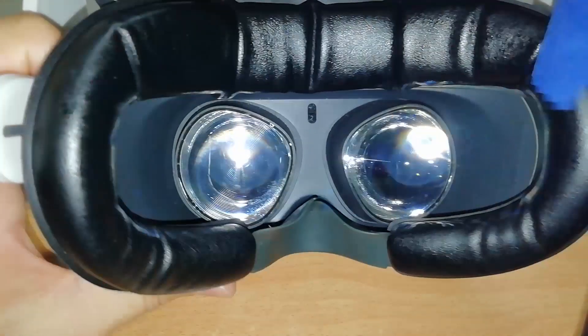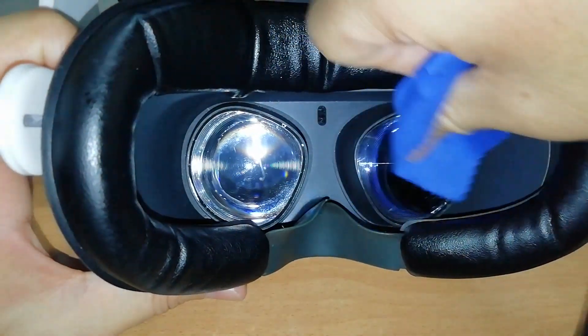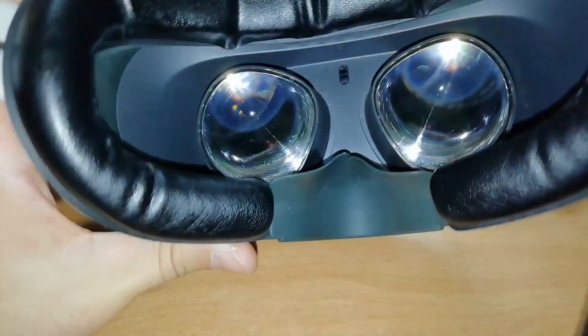Dry microfiber cloth in this case is useless, because you do nothing else but spread the fat all over the surface of the lens. And, as I said, you never have to use water, even because water also leaves marks on the lens. So, you may use a specific product to clean lenses for glasses.